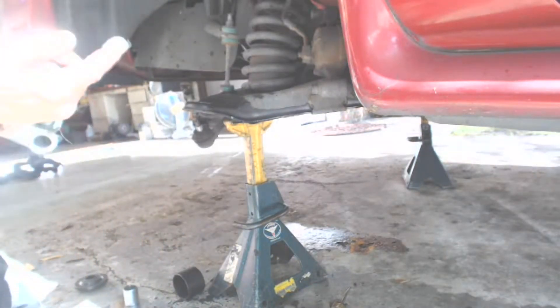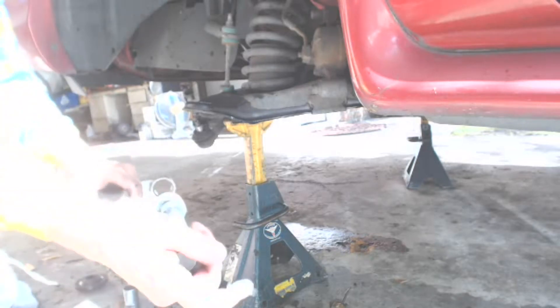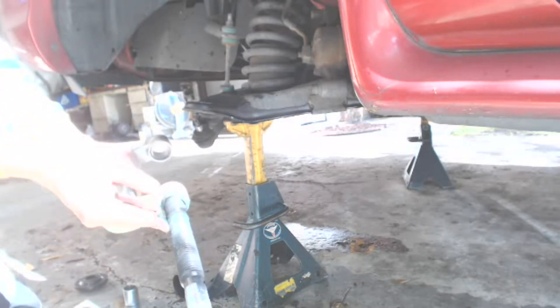Make sure you apply a good coat of grease on the press shaft. It will definitely make the ball joints go in very, very easily compared to not having the shaft greased.